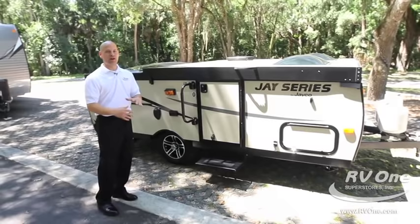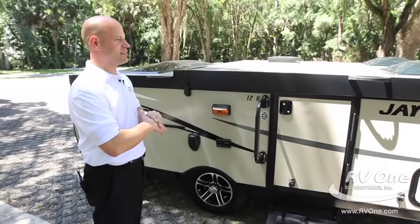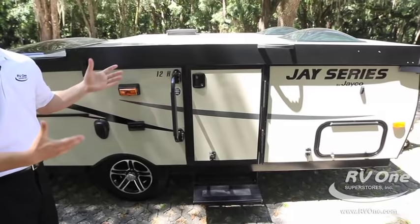I don't care if you've never had a camping trailer before or you own the biggest diesel pusher there ever was. When you want to get into a nice state park, kind of like the one we're shooting in today, this is the thing to have. You can park this right down next to the lake or take it to a family outing. It's got to be the most versatile camping trailer I've ever seen.